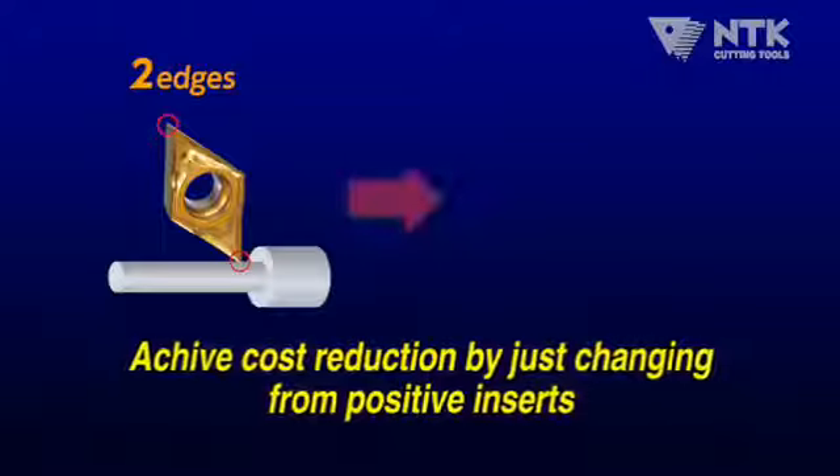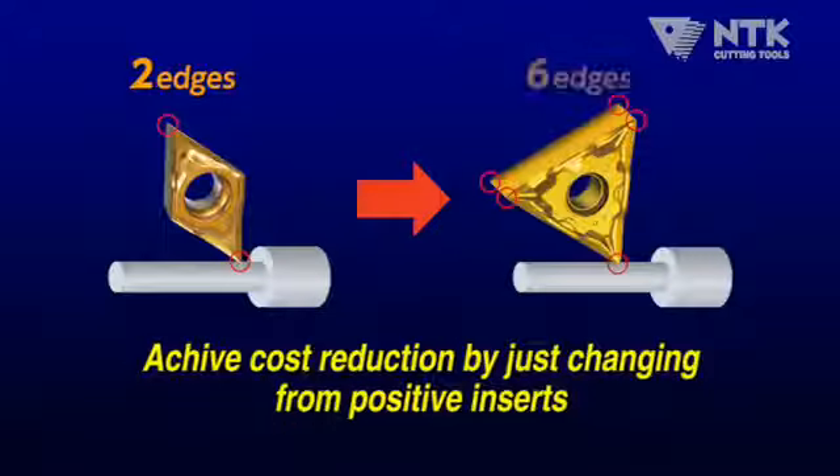Serious cost reduction is possible by changing positive inserts to the UL inserts.